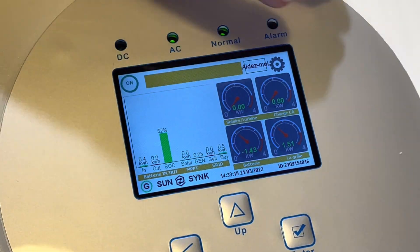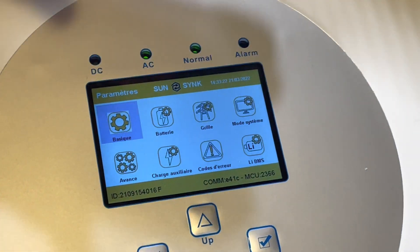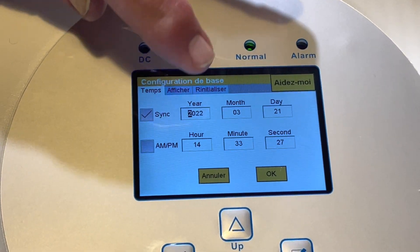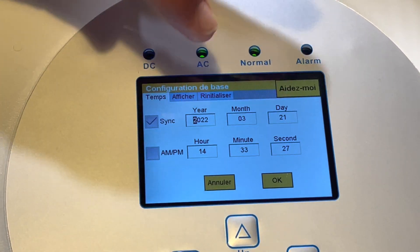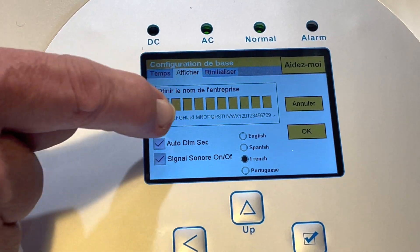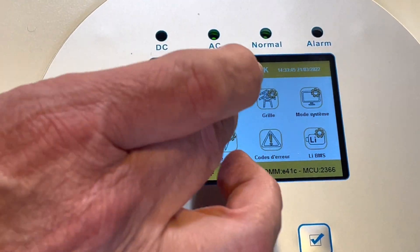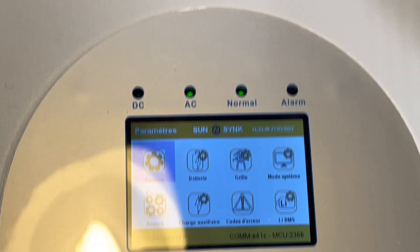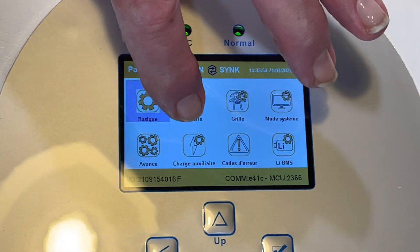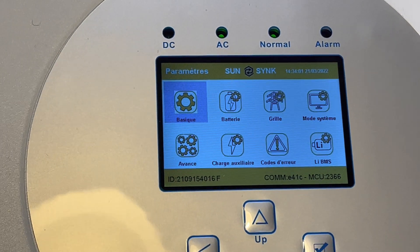On the programming, if you touch the cog at the top you'll see the navigation page. These are very simple settings. The basic one lets you put in the time and date, your company name, and language selection - your company name will appear on the front screen. Going through the rest: your battery, your grid, and we'll do advanced training covering multi-inverter paralleling and auxiliary functions - there are lots of different functions in auxiliary - and fault code which is a diagnostic tool.